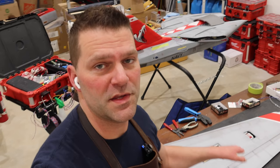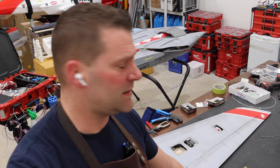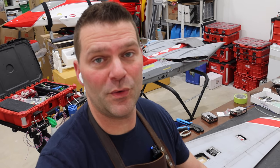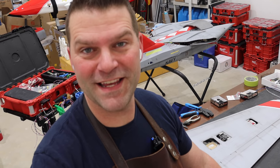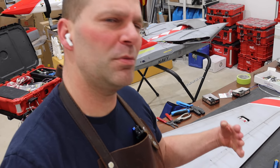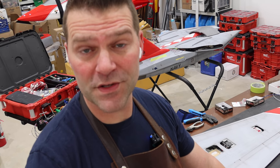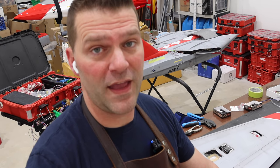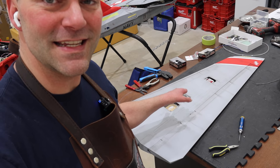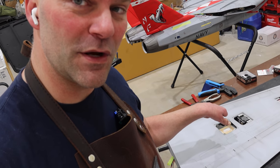Let's talk about the flaps on this Skymaster and chat about manuals first. Keep in mind that I don't get anything from Skymaster as of today. They don't do anything for me. When you're dealing with an overseas company like Skymaster, they probably struggle with conveying what the final outcome should be. One of the reasons I love taking on a project like this is tackling new things that create a good challenge.